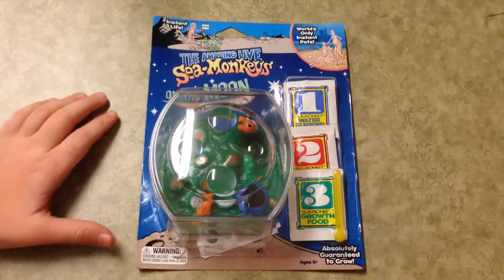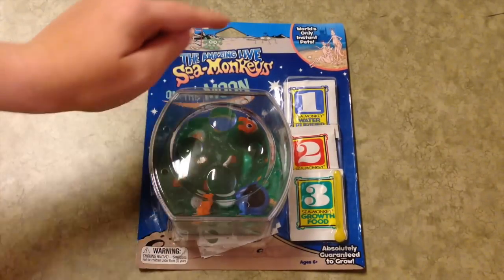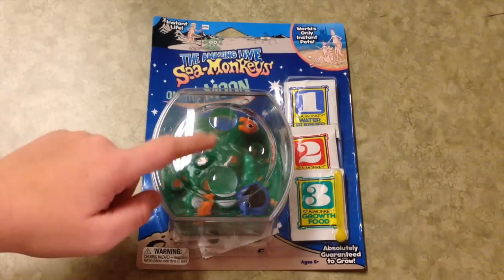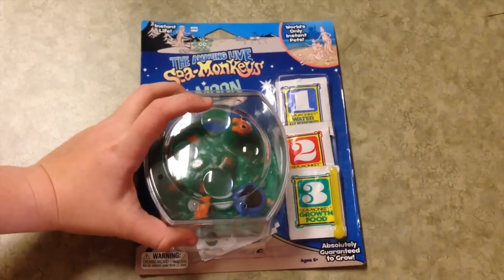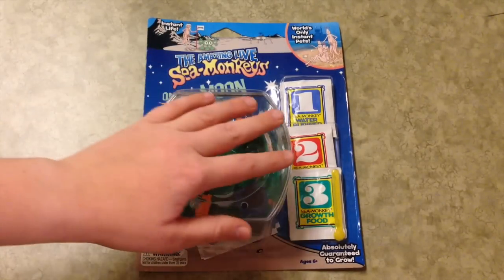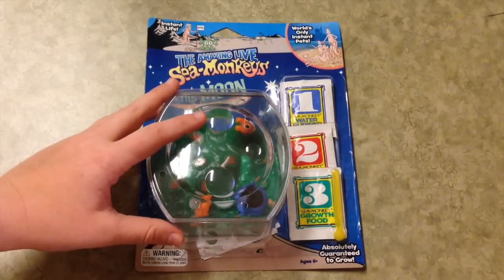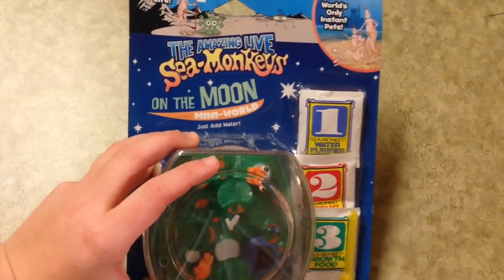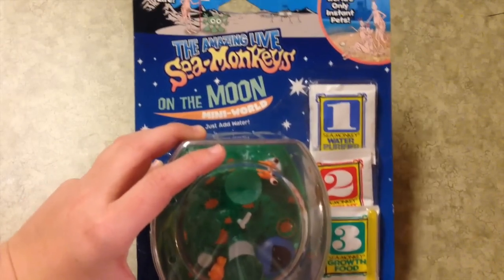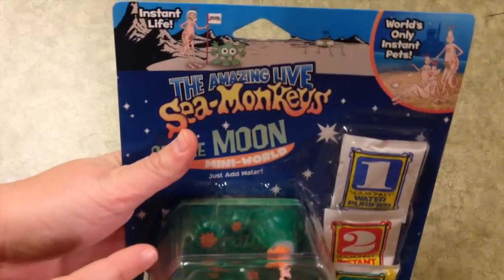Hey guys, so this is going to be my first video in my new series about my Sea Monkeys. If you watched my previous video, PetSmart Haul plus Sea Monkeys, you would have seen that I recently picked up the Sea Monkey kit at Toys R Us for $12, and I also showed you my other little Sea Monkey tank that I've had running for a couple weeks now. I never had them when I was little, so I thought I would get them now and do a video series on them.